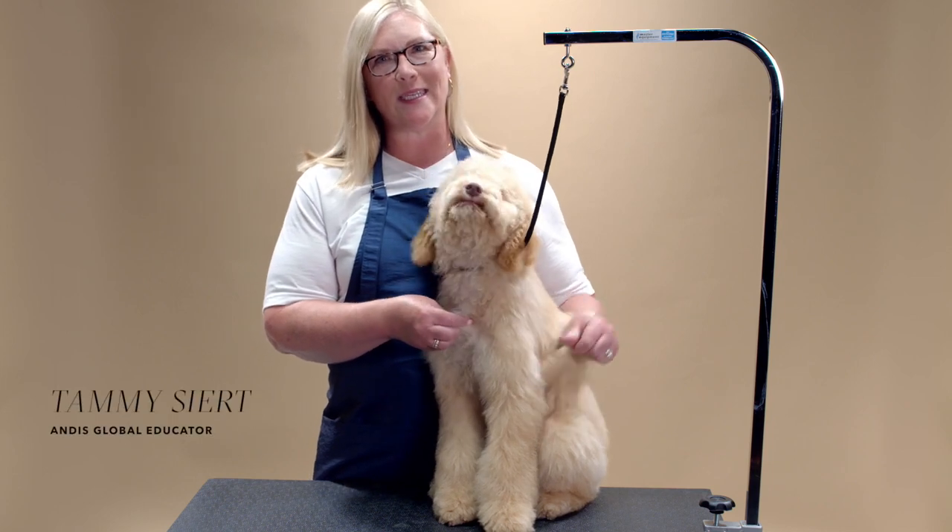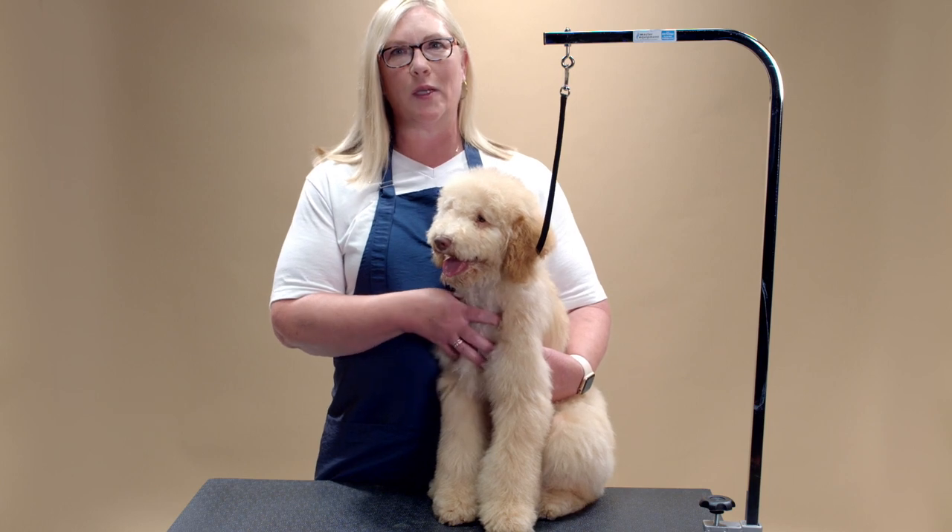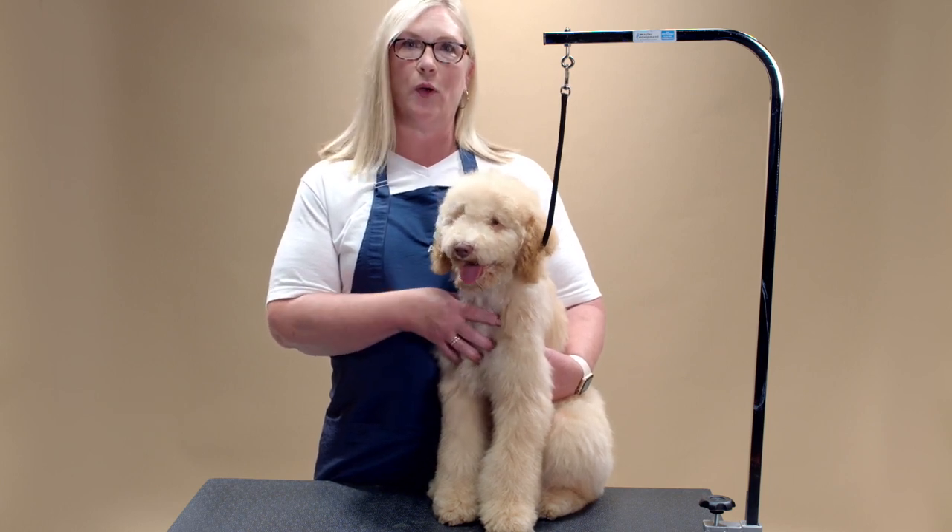Hi, my name is Tammy Seart, Andis educator, and this is Rizzo, a poodle mix, and today I'm going to show you how to do a trim on any curly coated breed.